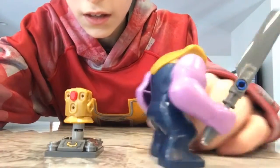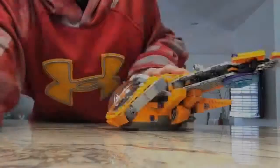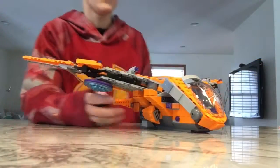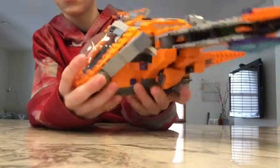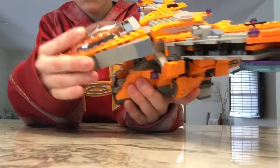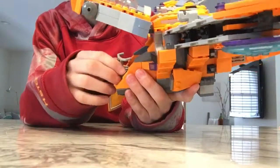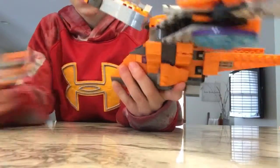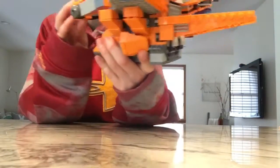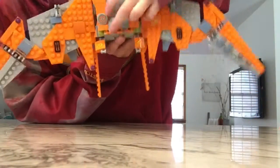So yeah, we have the Guardians of the Galaxy ship. This has a couple different cool play features. First, this cockpit can open and this slides out. We have the passengers on the hull of it, and the top of it comes off.